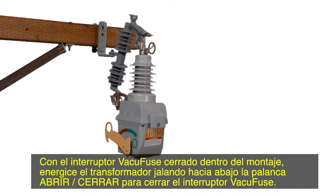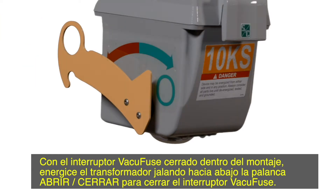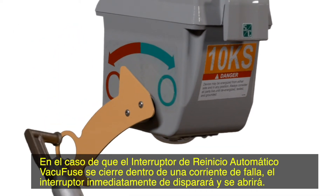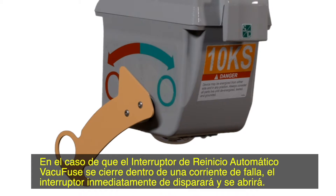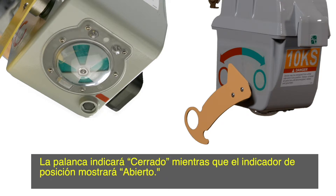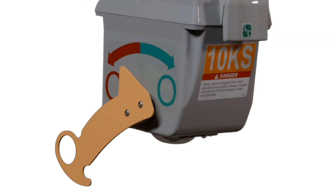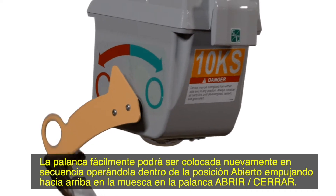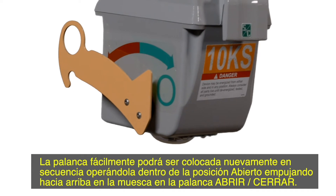With the VacuFuse interrupter closed into the mounting, energize the transformer by pulling down on the open-close lever to close the VacuFuse interrupter. In the event the VacuFuse self-resetting interrupter is closed into fault current, the interrupter will immediately trip open. This will put the open-close lever out of sequence with the position indicator — the lever will indicate closed while the position indicator shows open. The lever can easily be put back into sequence by operating it into the open position by pushing up on the indent in the open-close lever.